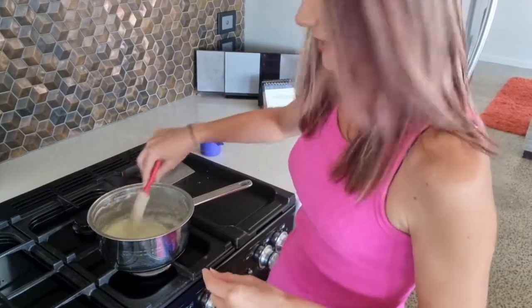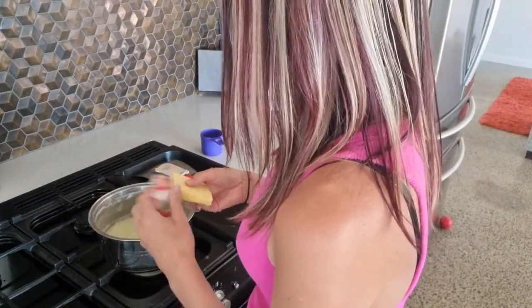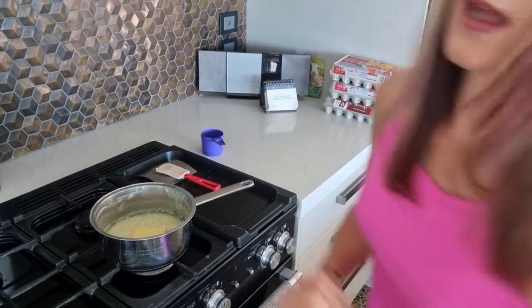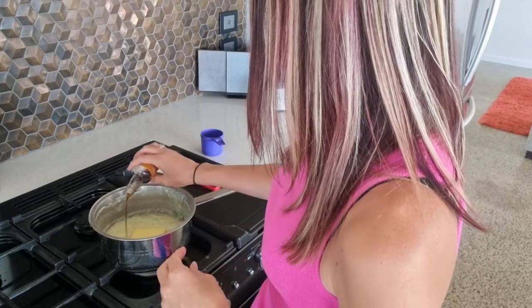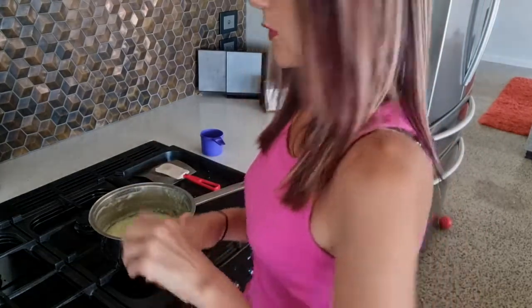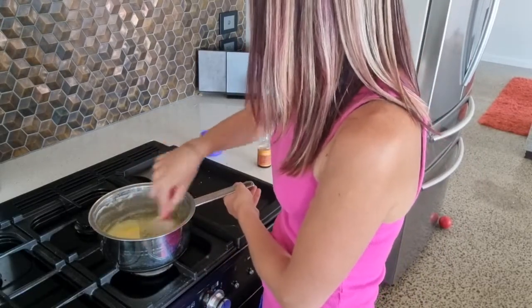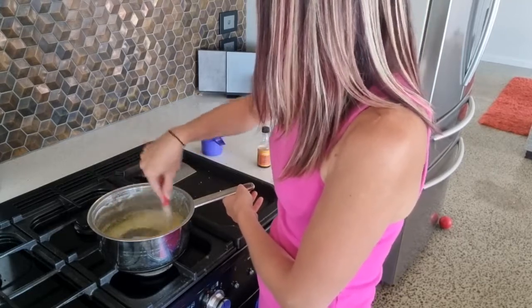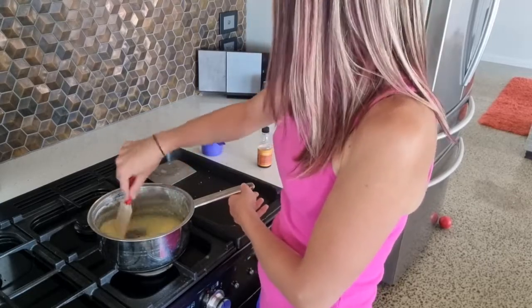So what I'm going to add in now — I've just turned the stove off — while it's still hot, I'm going to add in 50 grams of butter, and that's just going to melt into there. And about a teaspoon of vanilla. I love my vanilla so I don't really measure it, I just guess, because we can always do with more vanilla. We're just going to mix it in. The butter has melted — we are good to go. Just keep stirring it until it melts in there.